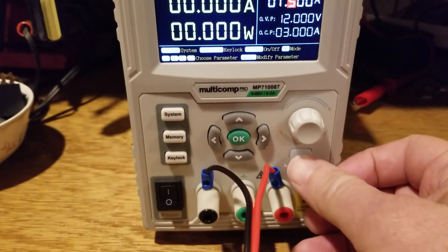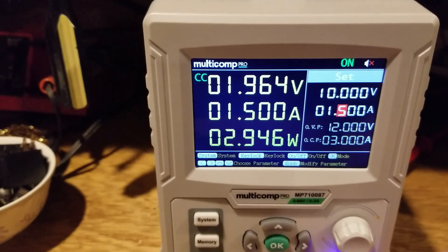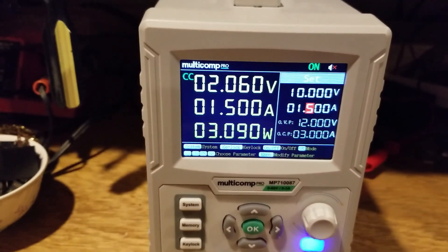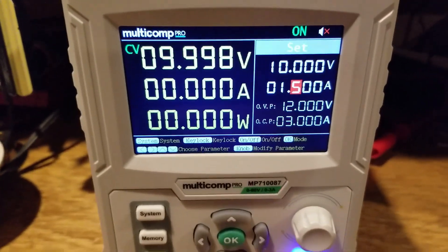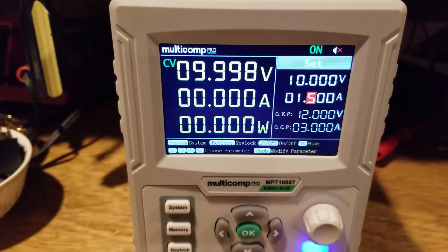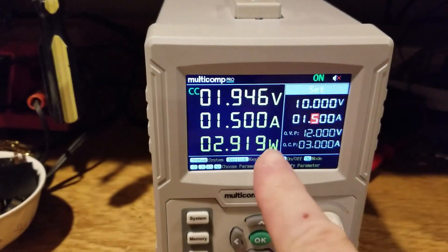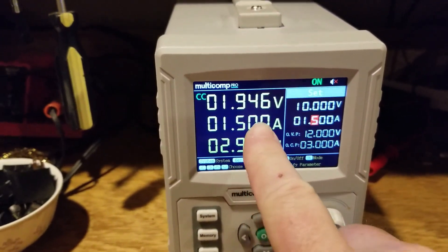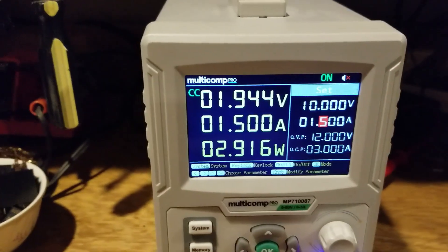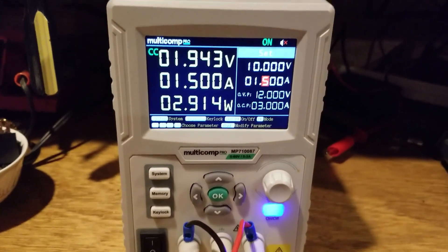If I press the blue enable button, that enables the output. I've got a load on it so I'll remove that — it is set at approximately 10 volts, limited to 1.5 amps. If I put this 12-ohm resistor back on, you can see it is limiting to 1.5 amps output but it has to reduce the voltage down to about 19.5 volts in order to do that. That's the basic operation of this supply.